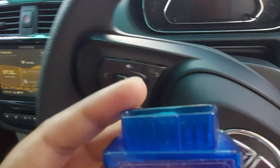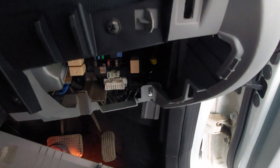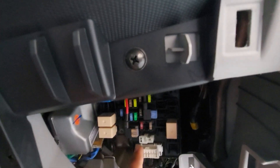Where do you put it? Most cars would have the OBD port near the steering wheel. This is my Tiago, and there's a panel over here where the fuse box is — and that's the OBD2 scanner port. So what you do is just plug it in.